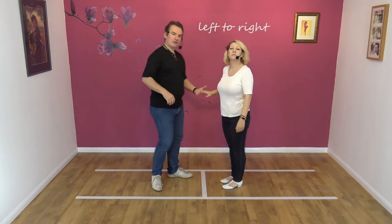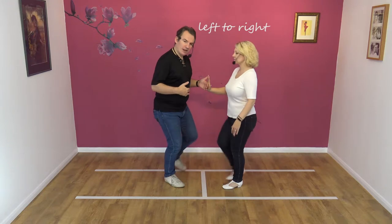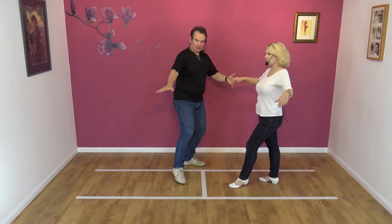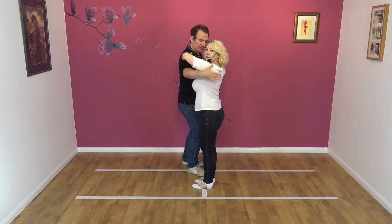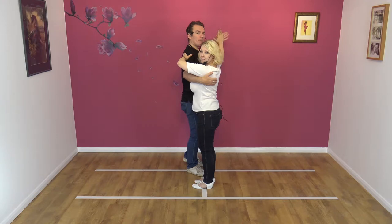Guys left, ladies right, waist level. We're going to lead our partner away. Guys, you're going to step to your left as you create space on your right hand side. Nicky's back on her right foot. As we do, I'm going to take my right hand under Nicky's arm and collect on the far shoulder blade.